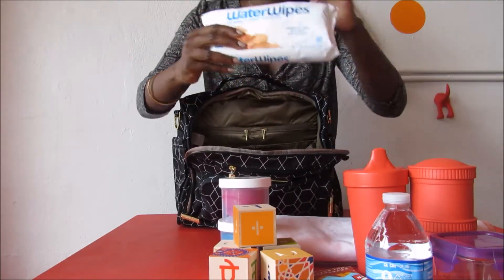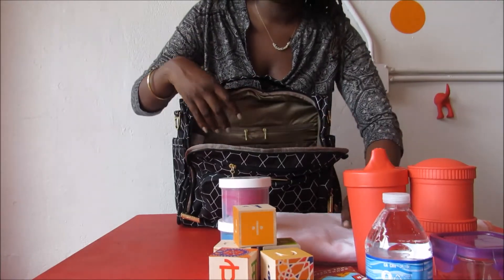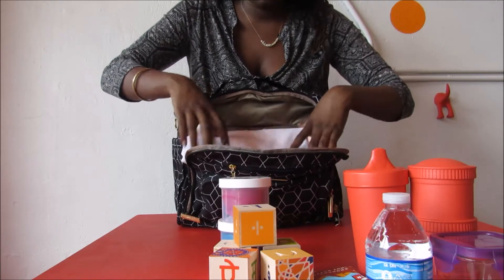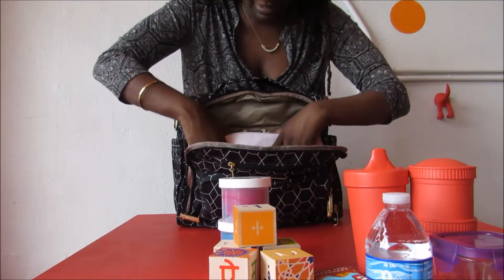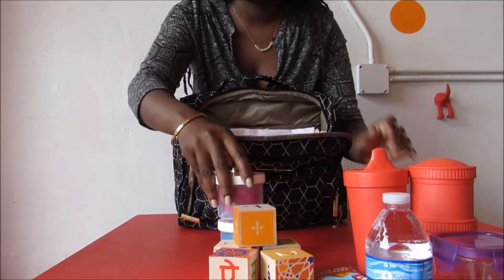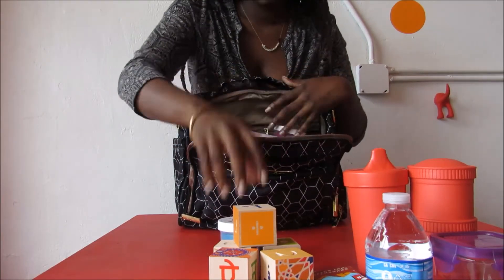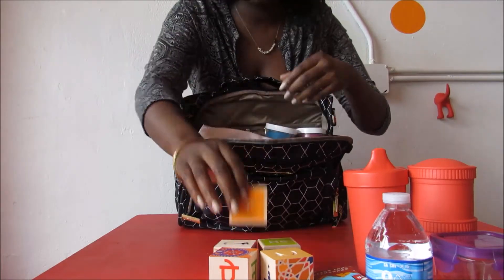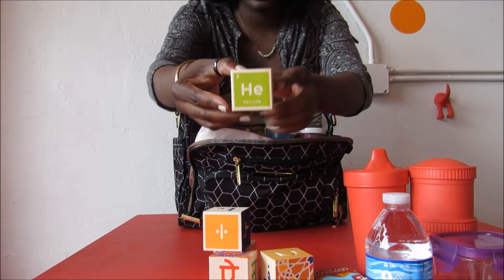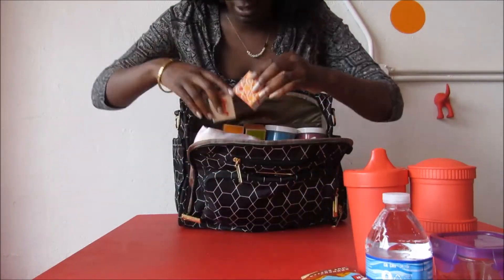As a mom, wet wipes are so important — I always carry my wet wipes with me. If you have a baby who still loves their blanket, a blanket can fit in here too. My kid loves to play, so I have to make sure I have plenty of play things for her. I have my eco dough, and then I have a couple of play blocks. These are great because they're periodic table blocks — you can learn the periodic table with them. So I'm going to put those in there.